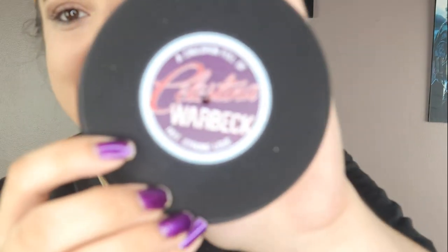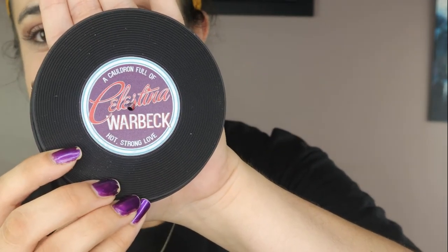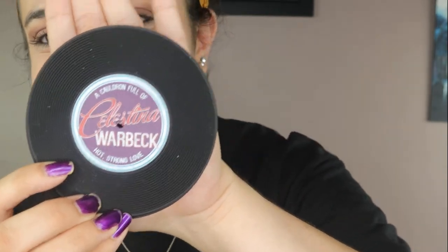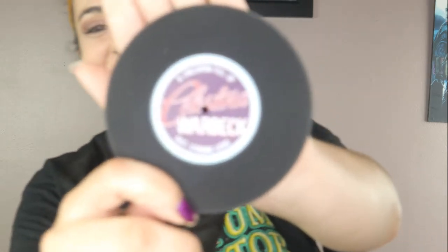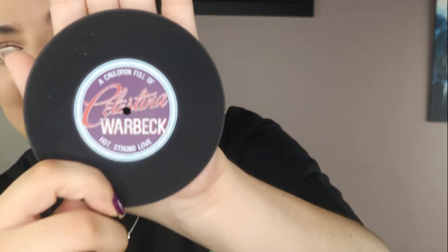We have another box here — I think these are some coasters. Oh my gosh, they're like little records and they're rubber coasters. It says 'A Cauldron Full of Hot Strong Love' — Celestina Warback. This is amazing, that is such a creative idea. I am so excited for this. I'm just gonna put these away and keep them nice and neat.